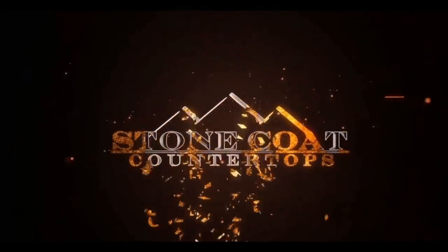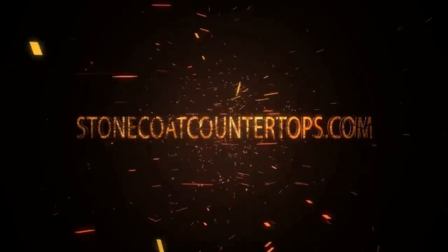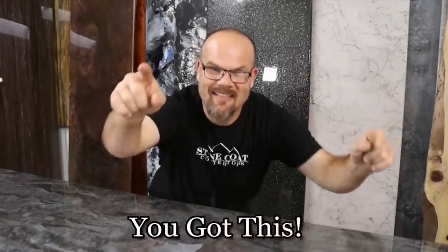Follow the arrow to see the full length video. Our epoxy rocks! Stone Coat Countertops! Visit us anytime at StoneCoatCountertops.com. Call anytime for free project support. And until next time from Stone Coat Countertops, you got this! We'll see you soon.